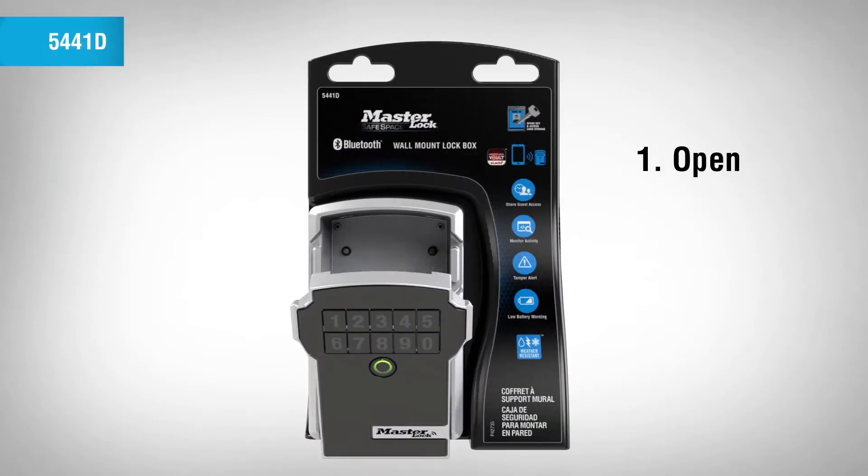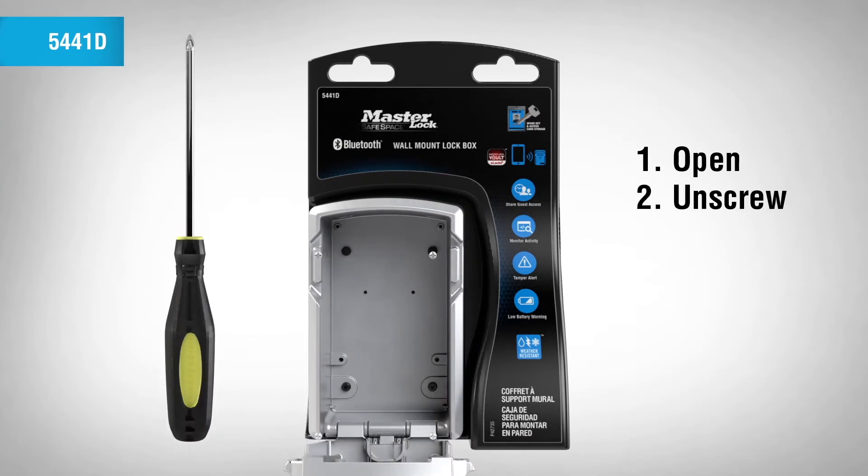To remove the wall mount lockbox, open the door and remove the screws using a Phillips-head screwdriver.